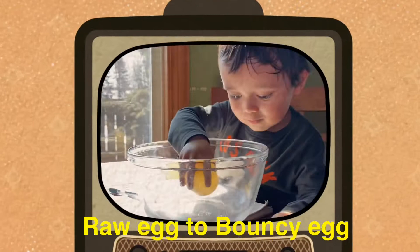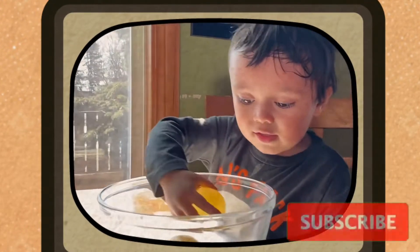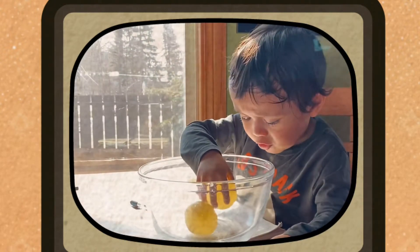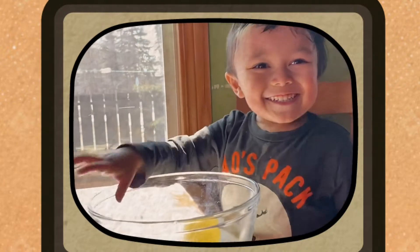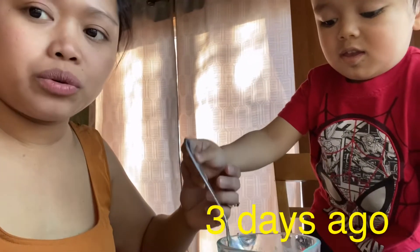Does it break or not? I don't know, let's check out. Hey guys, this is how you're gonna do this at home.